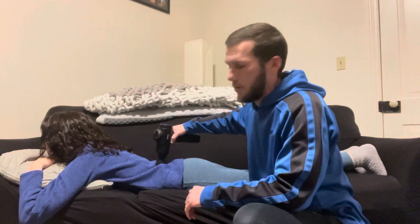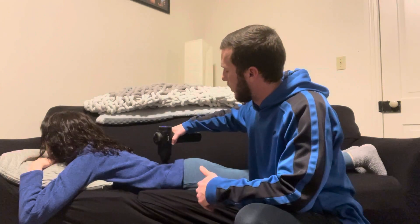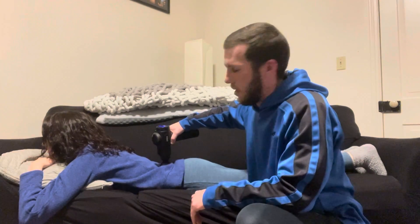We're going to move up and down and across the muscles here, feeling for any tension. And again, if there is tension — which I feel right there — we're going to stop and let the percussion sit for 30 seconds to try to loosen that inhibited muscle up.